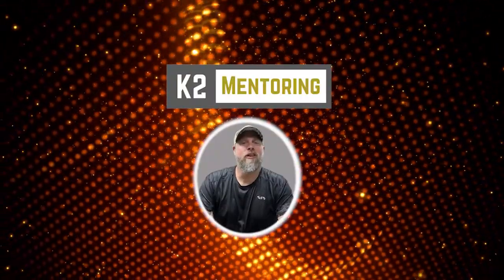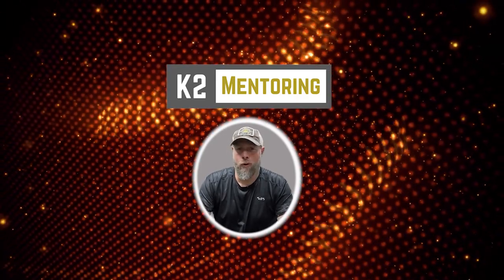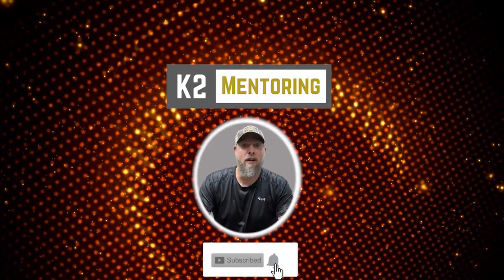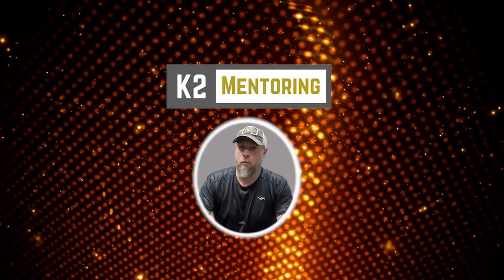I hope you enjoyed this latest video from K2 Mentoring. If you did, please make sure you hit the like button and of course share it with your friends and teammates. Don't forget to subscribe so you don't miss out on our next great video. Thanks for training with us. Enjoy and keep working hard.